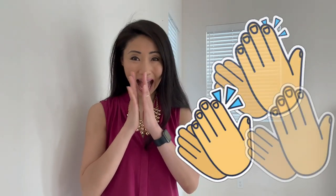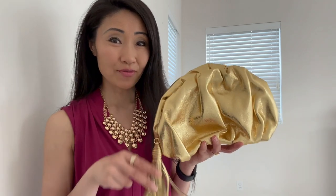Welcome back friends. Today I have a treat for you — check this out. This is a Rebecca Minkoff clutch. It's gold, it's shiny, and it's fun.